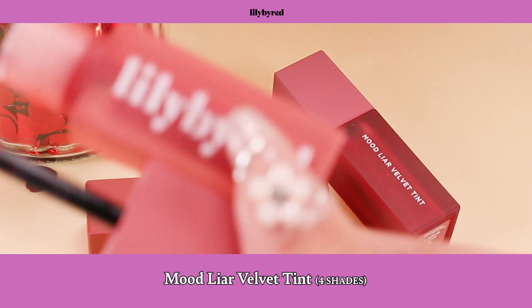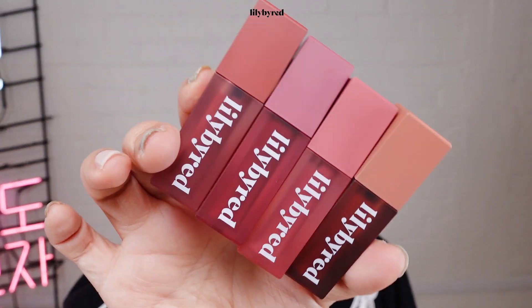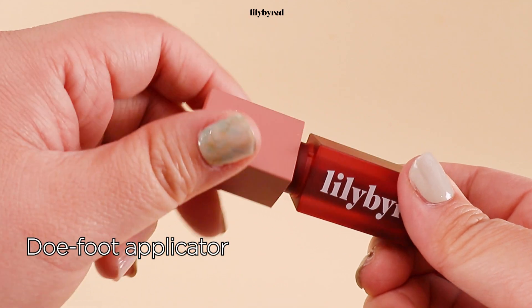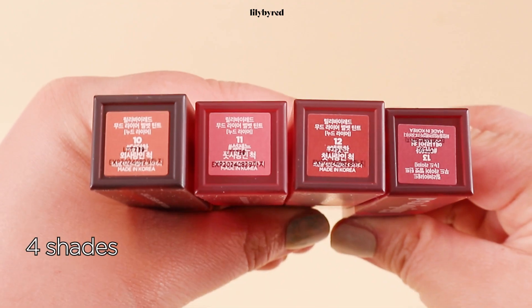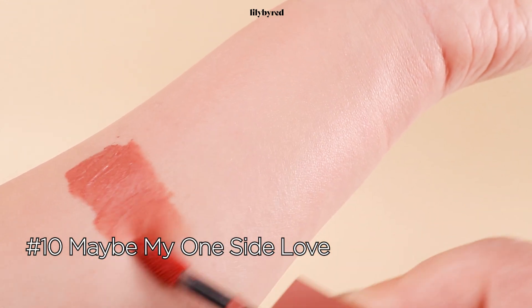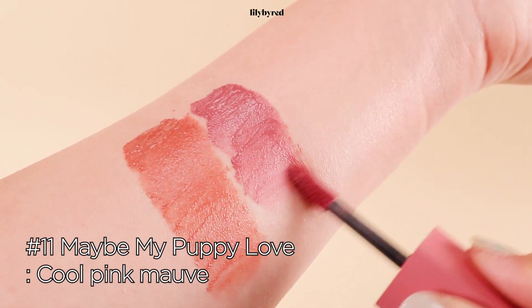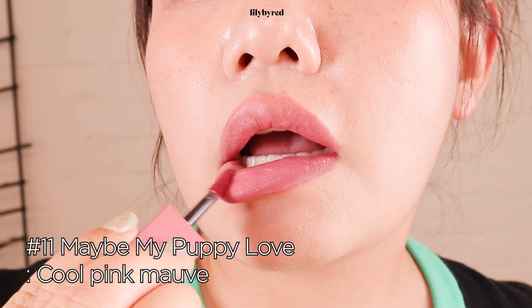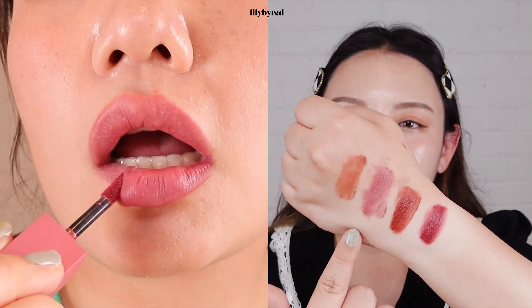If you want a more vibrant color, you can add more. And last but not least, we can't forget about our lip tint. We have Lily by Red's Mood Lyre Velvet Tint. They put a lot of effort into their packaging — it's so pretty, and you can see the colors from the packaging, so you don't have to open every single bottle to check the color. I love how this velvet tint has a slanted doe foot applicator; it's easy to spread the color evenly on the lips. It comes with four different colors: number 10, Maybe My One Sight Love — a calm nude beige with a very warm undertone; number 11, Maybe My Puppy Love — a cool pink mauve color. These two colors can also be used as a base, or if you want a more natural look, you can just go with these two.